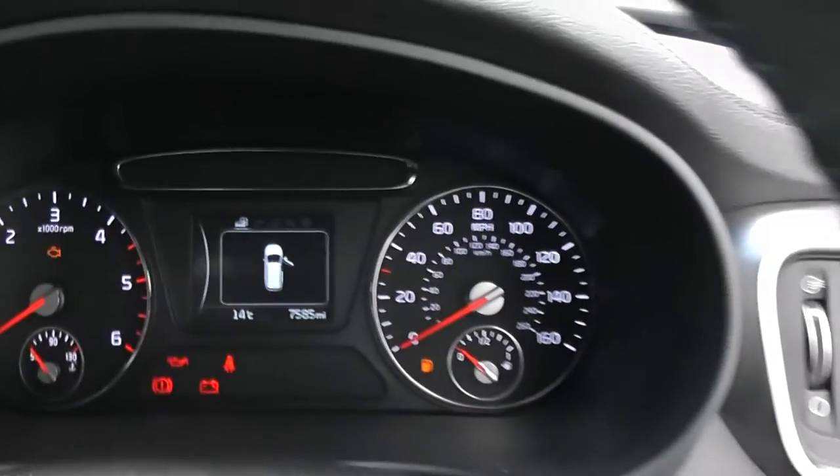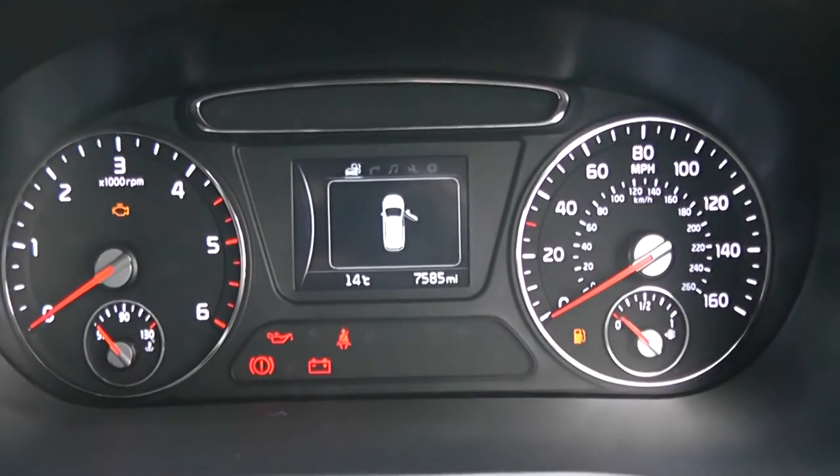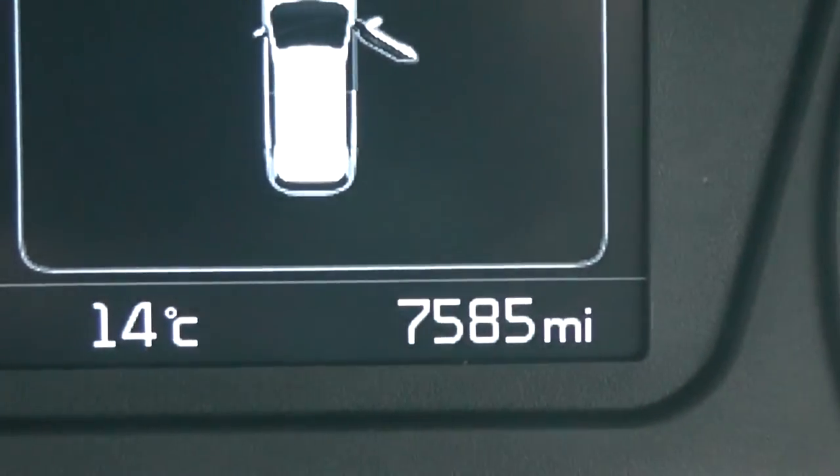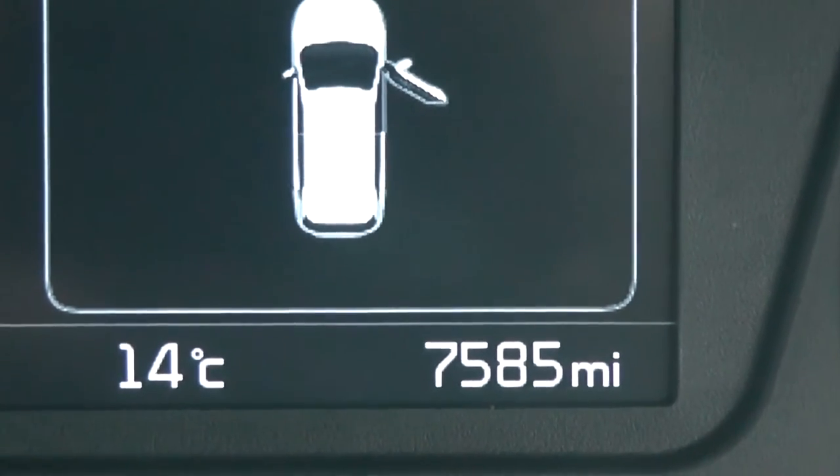Last but not least, on the main dash itself, you have your revs to the left, your miles per hour to the right, and if I zoom into the electronic display, you will see this vehicle has currently done 7,585 miles.